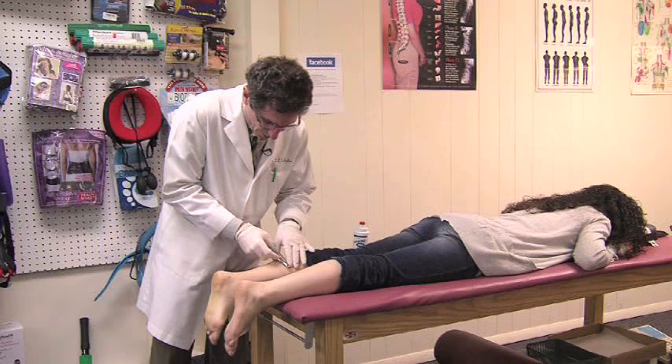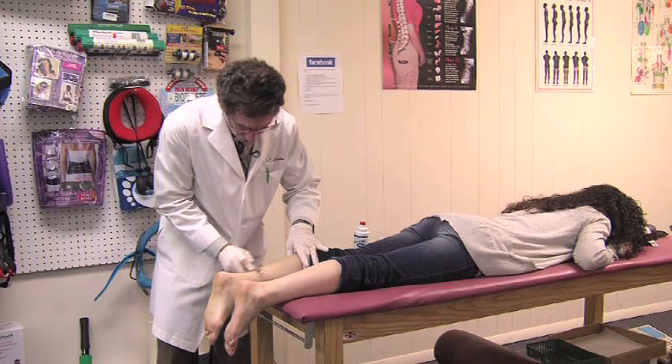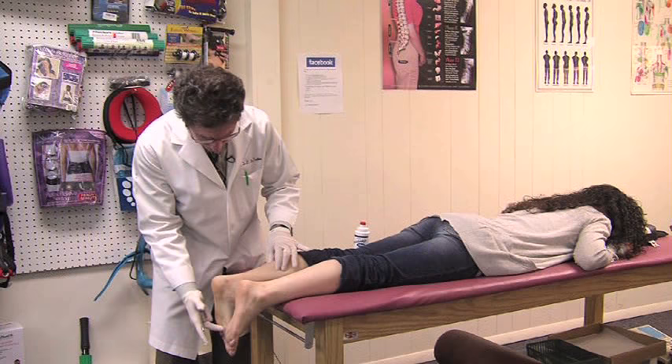We need to work the calves because when the calves are tight it causes the foot to pronate. When you stand, the foot does that. If the calf doesn't lengthen, the plantar fascia has to lengthen — and it gets angry.